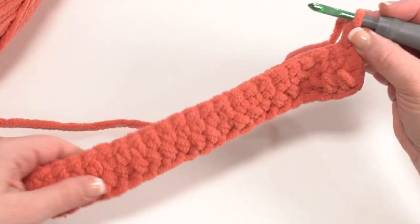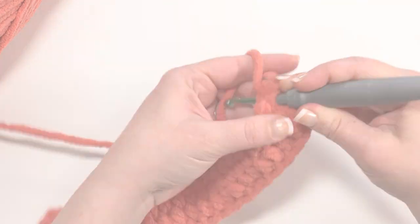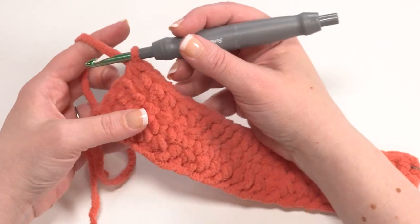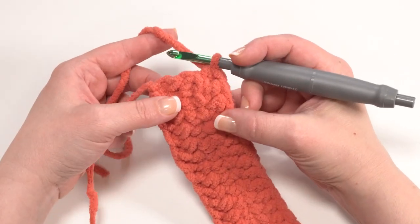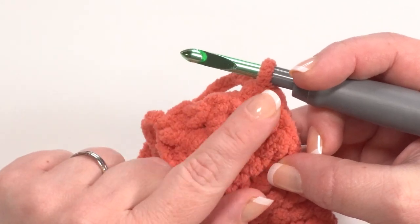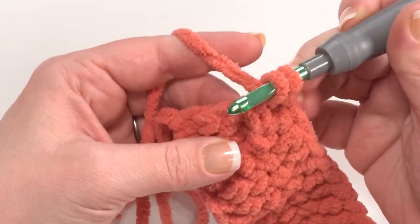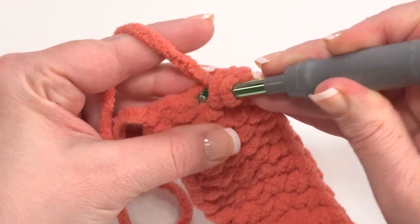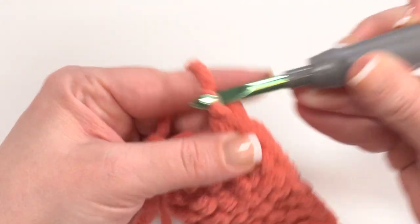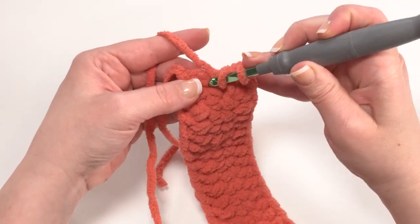Half double crochet across and when we get to the end we turn and work a half double crochet in the end of each of the two previous rows. We don't want to work into the side of the row we're still making, so come down to that previous row and put a half double crochet wherever it feels good for your hook to go — one in the side of row two and then one in the side of row one.